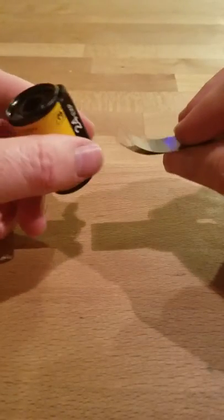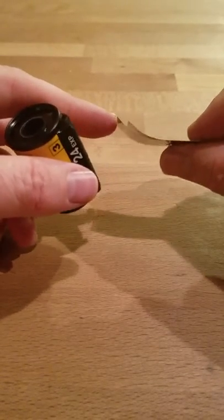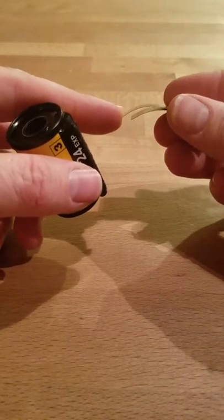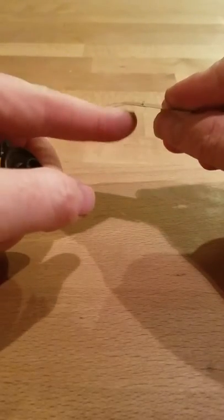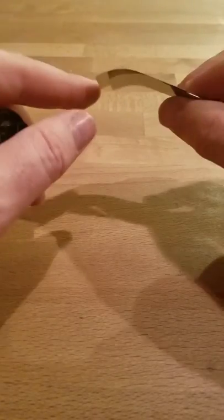I just wanted to do a little video where I show you how to use one of these film retrievers. I know a lot of people don't like these but I love them — it's what I used in school. You're basically going to be inserting it in here, then wind the film backwards and you'll end up hearing it click against this plate, and then you can just pull it out.